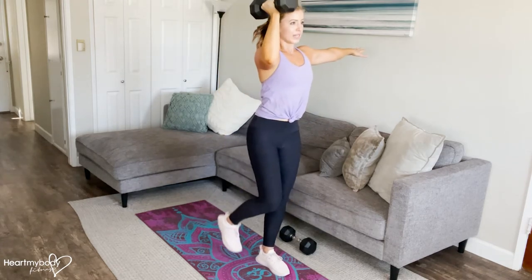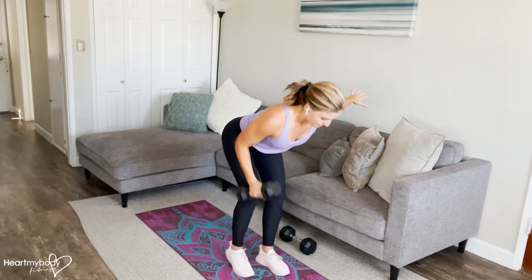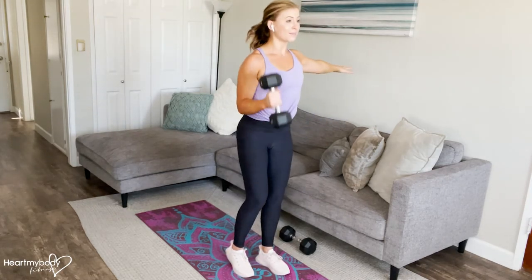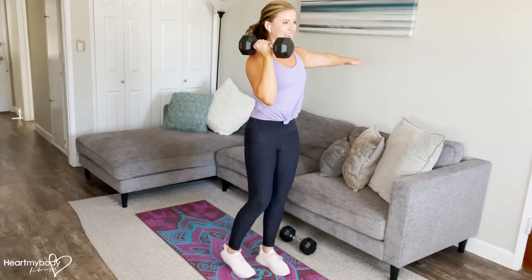As you step your foot forward, lower the weight down and repeat. As we stand up, biceps curl the weight up, step back, and go into your overhead press, and continue.